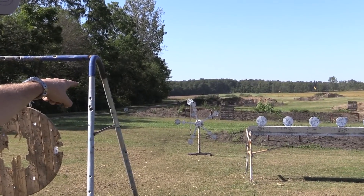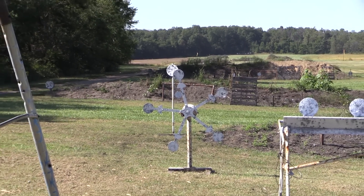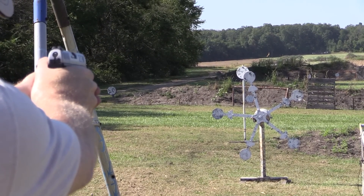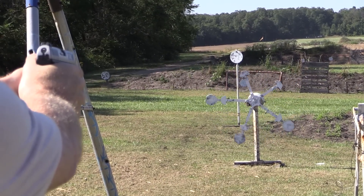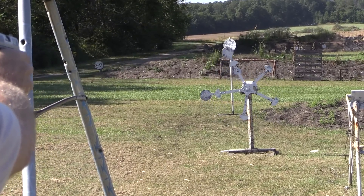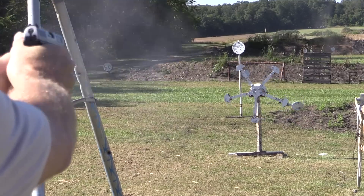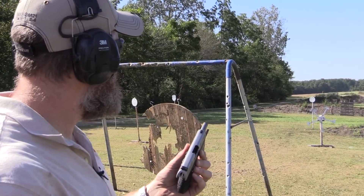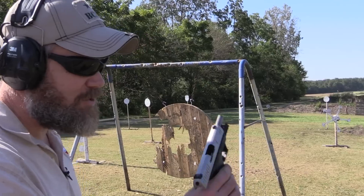Let's do some shooting. I also want to show you some things about the CCP and another handgun it's very similar to. You see that little spinning pinwheel target out there — once you shoot one of those targets off, it sets the whole thing in motion and causes it to spin, making it ever more challenging to hit. Let's see if I can knock them all off. It took me eight rounds but I finally shot them all off.